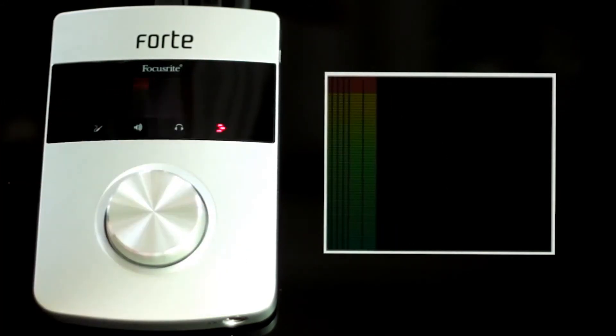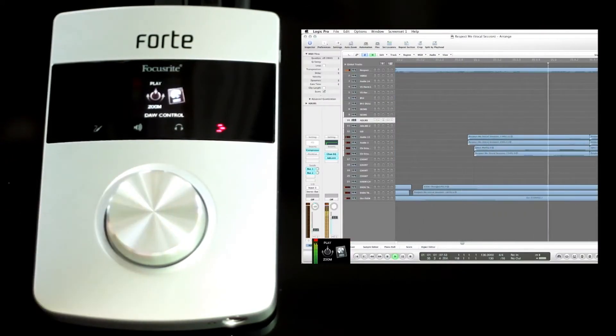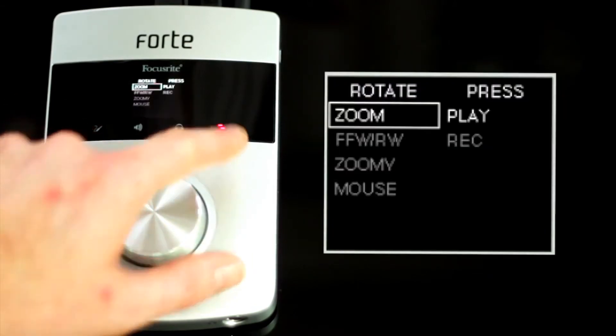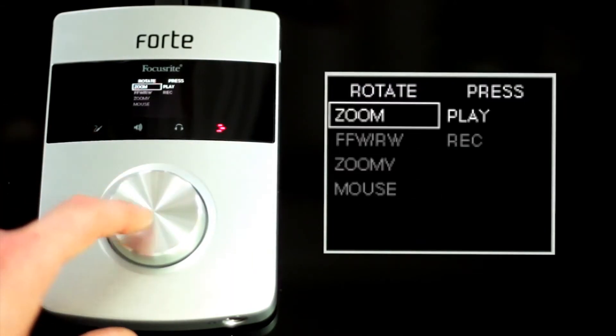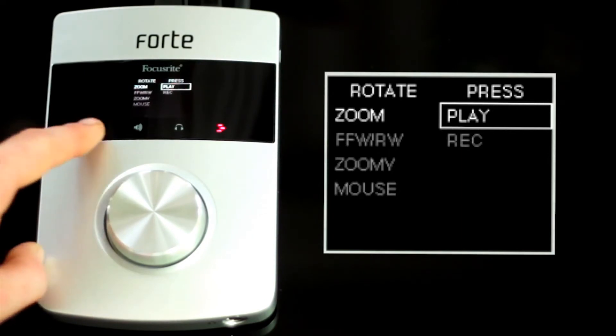This final symbol is a tracking icon, which resembles DAW control. Pressing it once will allow you to access the current information on what's being controlled when the knob is turned and pressed. By pressing and holding the icon, you can configure precisely what you'd like this knob to control in your DAW.